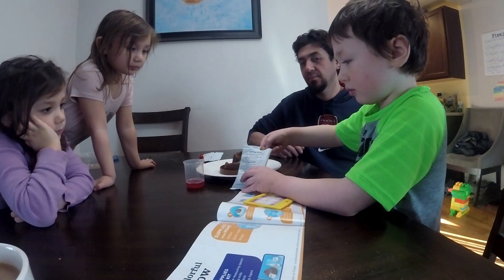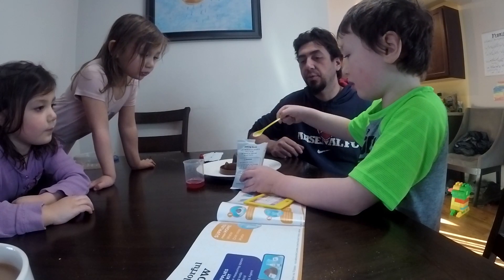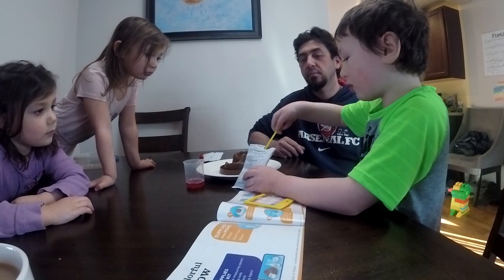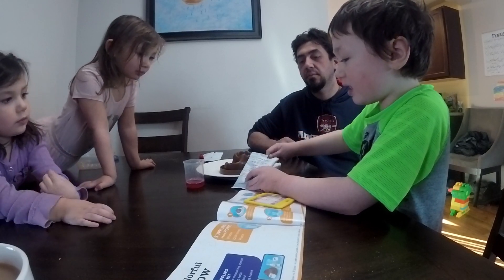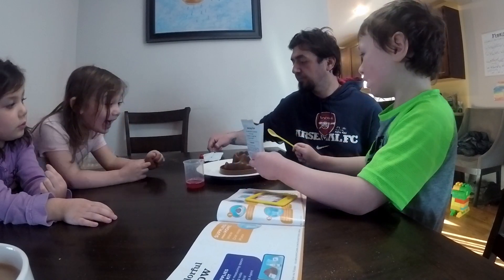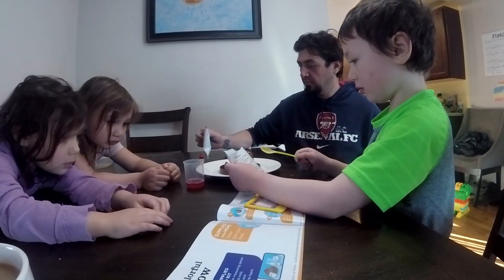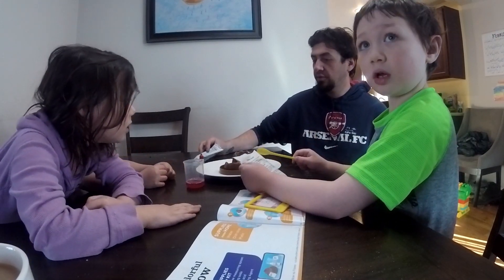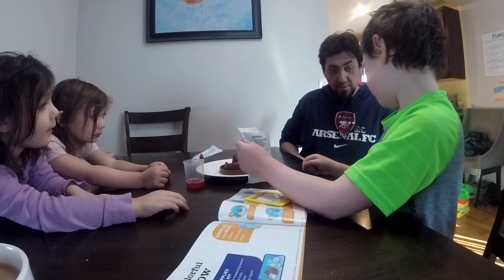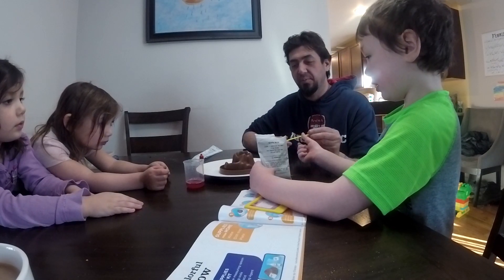What's the first one, Julian? Do you know? Baking soda. First we are going to do baking soda. Next we are going to do citric acid.